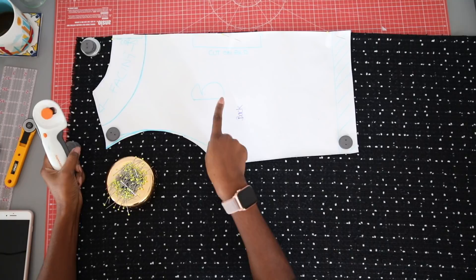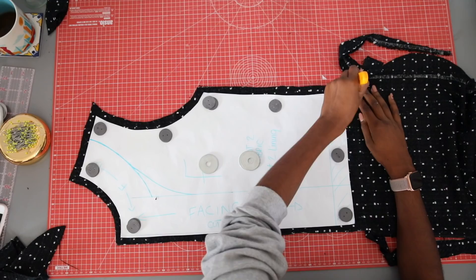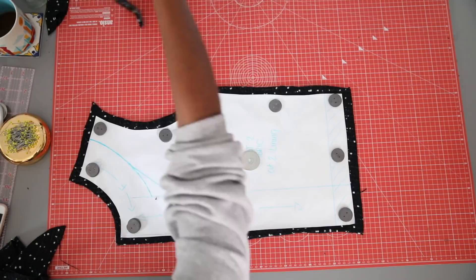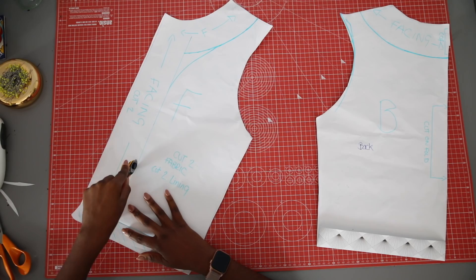To cut out, place the back piece on the fold of your main fabric and cut out with a two-centimeter seam allowance around the edges. Do the same for your front piece and your interfacing. Now you can cut along the facing lines and cut out your facing pieces and lining pieces.